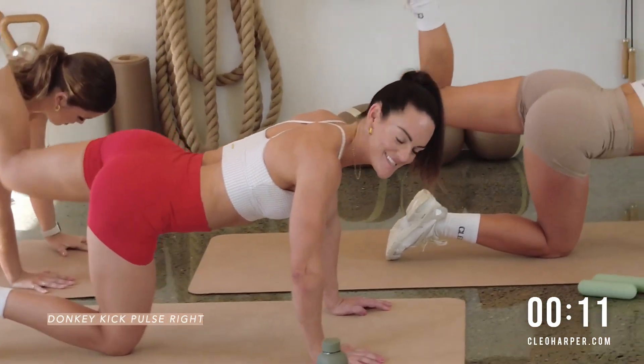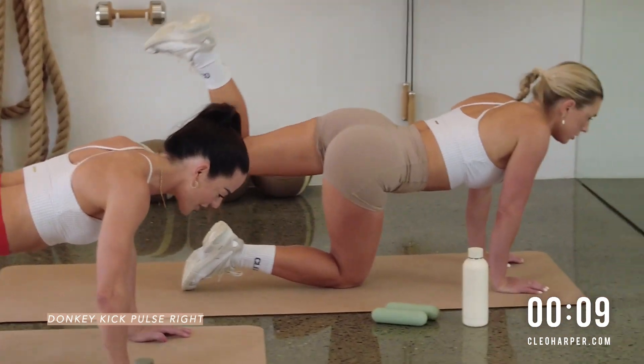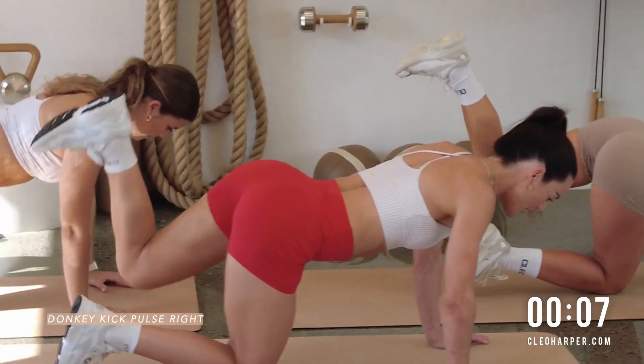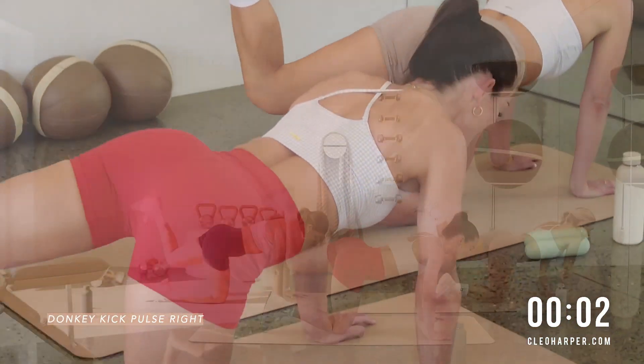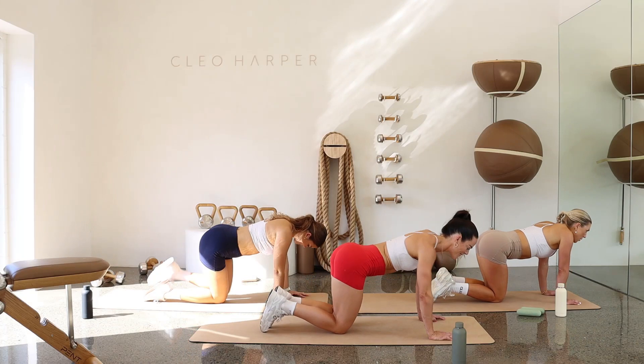Let's go. We've got 10 seconds to go. Give me all you've got. Pulse, pulse, pulse. We're nearly there. Five. Four, three, two, and oh my. One.